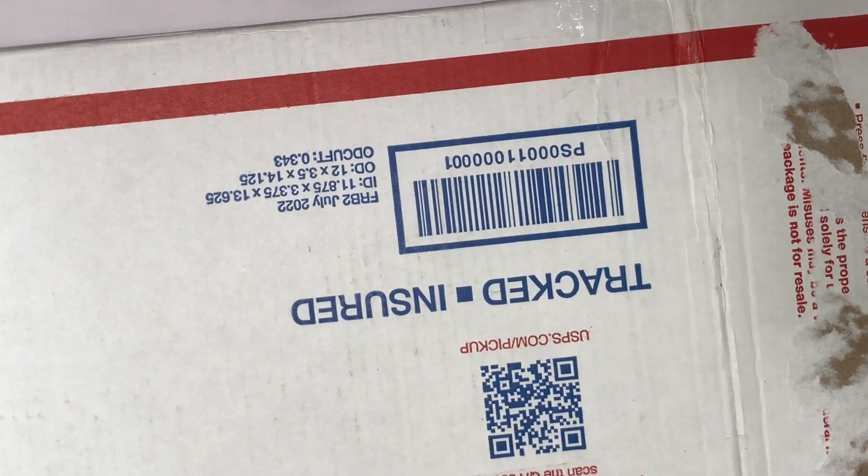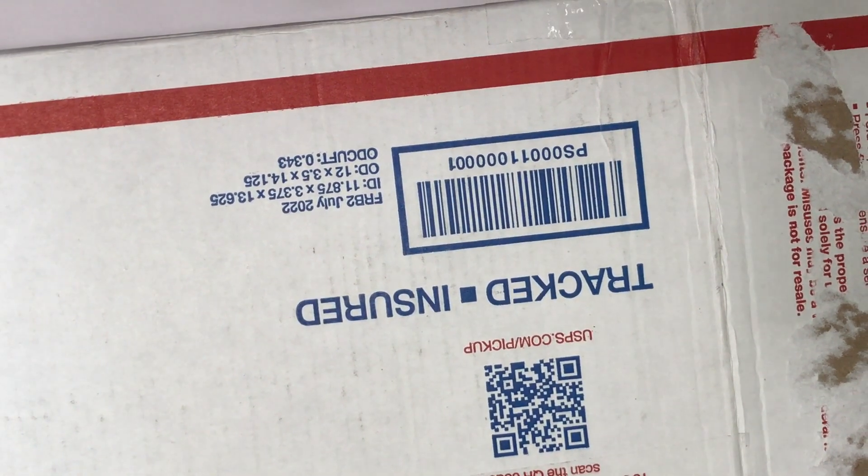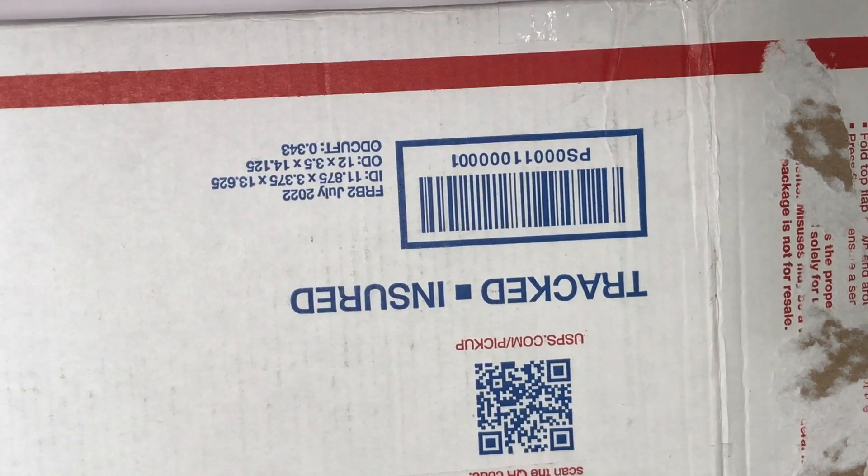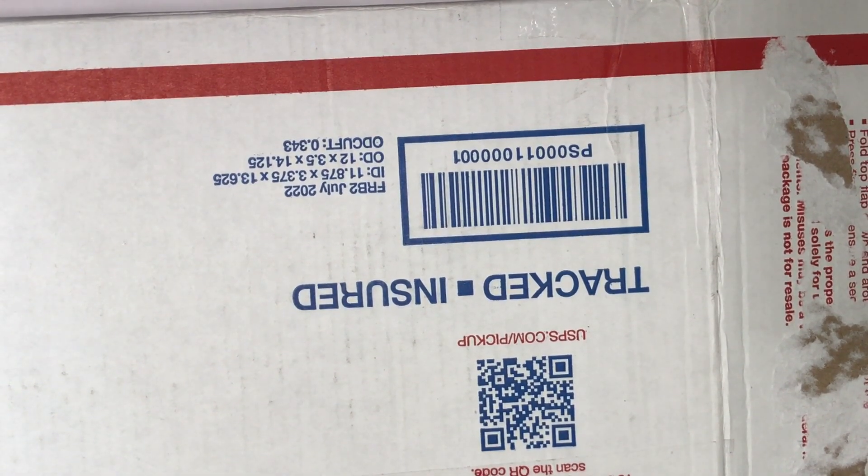Hi everyone, it's Carrie over at DoubleClick. Welcome back to my craft room. Today I'm sharing some happy mail from my bestie Sharon over at From Cheek to Chic. I will be sure to link her channel down below.